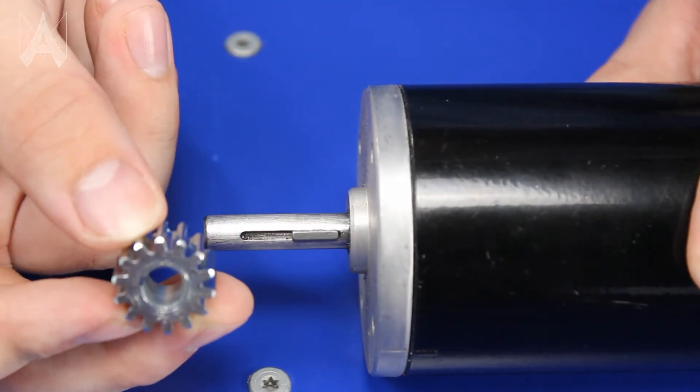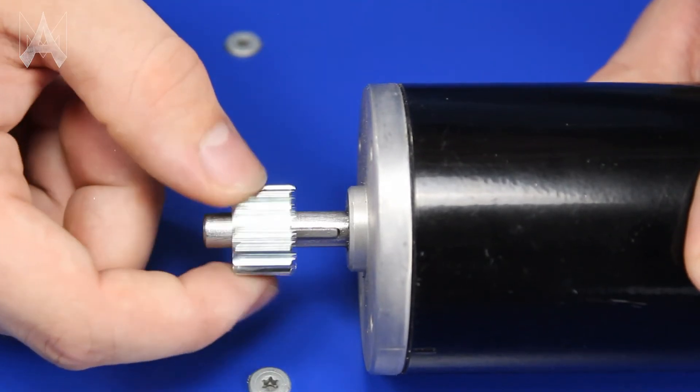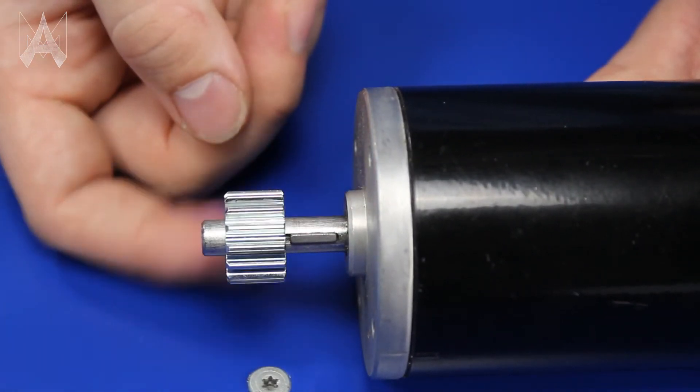Then take your gear, line your keyways up, and you'll be able to put it on. Now I can turn the gear and the shaft will move. But if I move it out of the key, the gear is rotating on the bore — you don't want that.